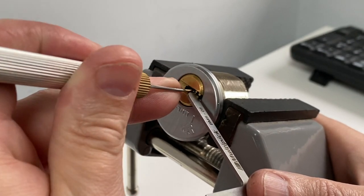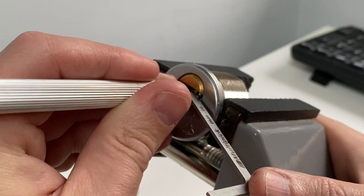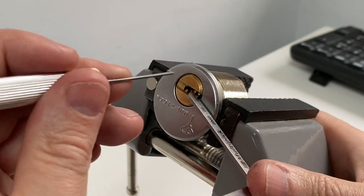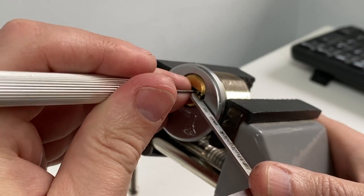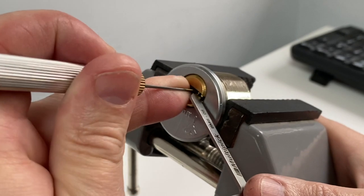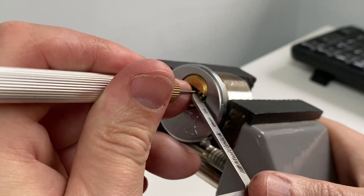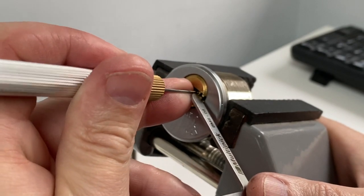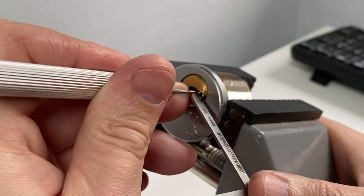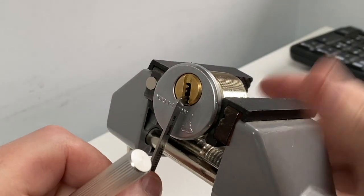You've got almost very little tension going on. I'll just restart that. I've got counter rotation going on. And there we go — gently just tickling those pins into place.